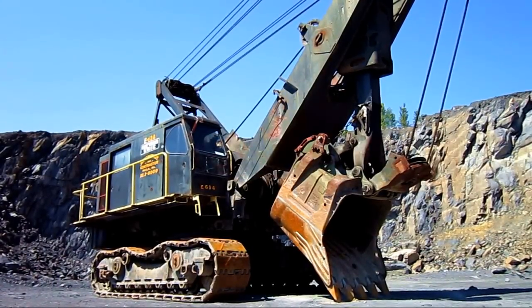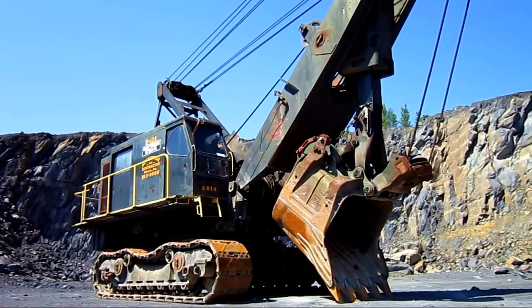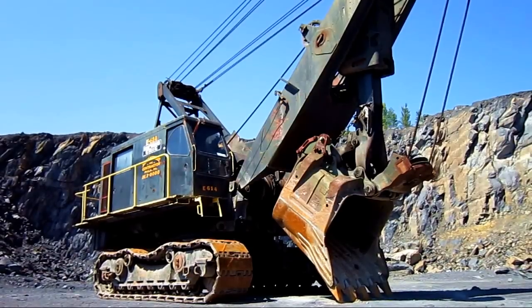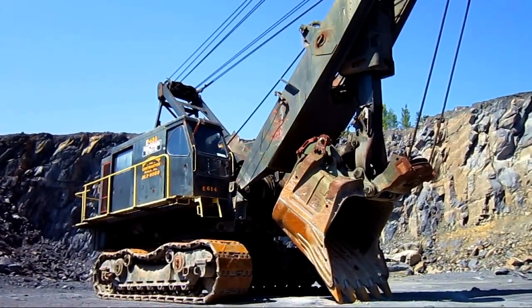Right here is a 1967 Bucyrus Erie 88B. This is one of the most famous and successful excavators built by Bucyrus Erie, and also the largest of Bucyrus's construction-sized cable machines.